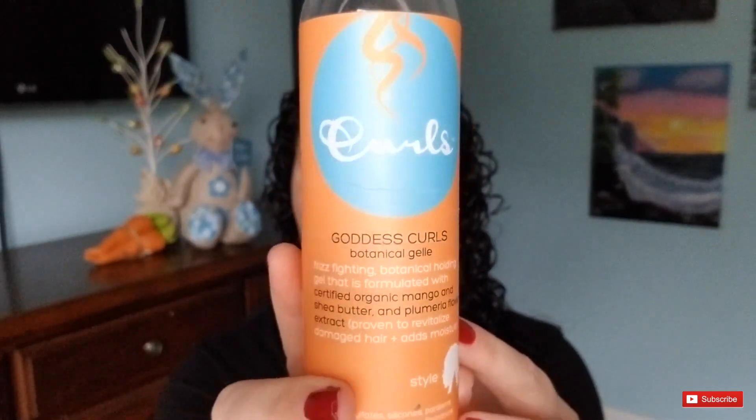So fresh and so clean! Off camera, I already added a leave-in to my curls because I like to put a little extra hydration and moisture in, and today I'm just going to use one styling product for the Xing Ling method, and that is a gel. I'm going to be using the gel from Curls — it is their Goddess Curls Botanical Gel. All the products I used off camera, like the moisture milk, shampoo, conditioner, and one-minute mask, I'll put in the description box below. But for now, it's time to get to Xing Ling.